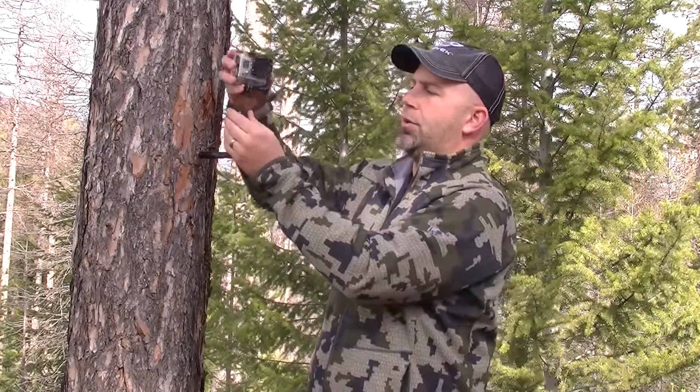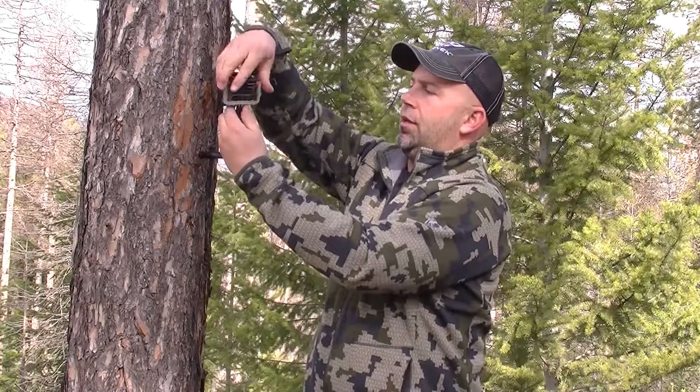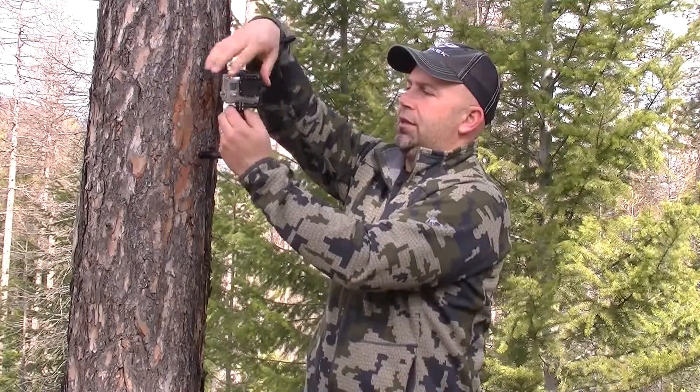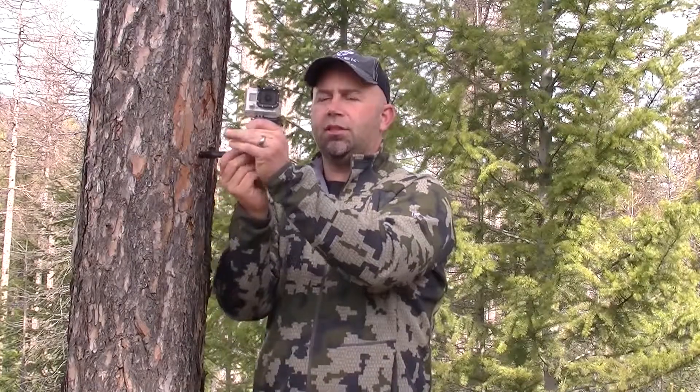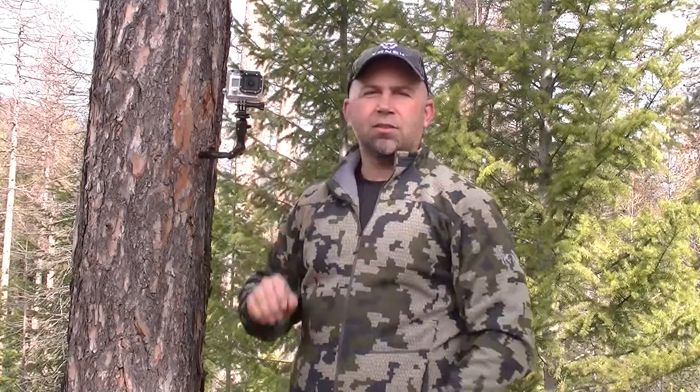In this case I have a small GoPro here that I'll thread back onto it, and it allows you to position the camera in a number of different positions and ways, and set up in just a few seconds. It weighs less than four ounces in the field. For more information you can check it out at huntzenek.com — thanks.